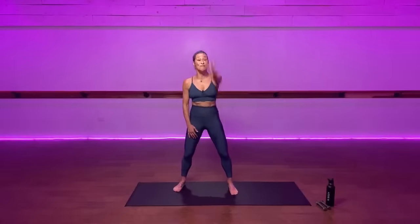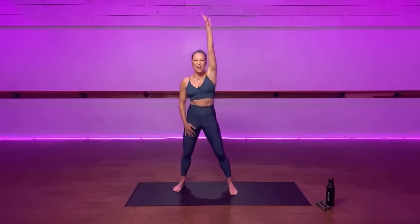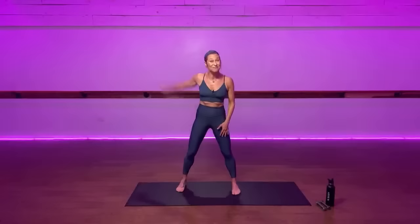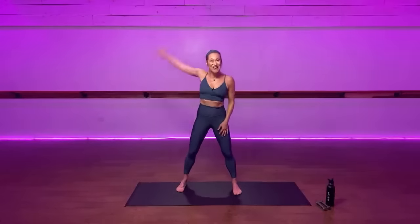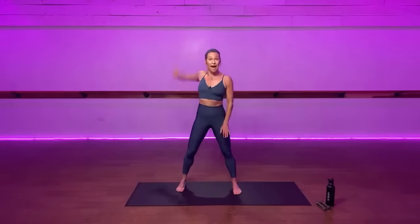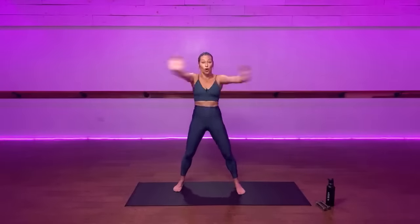Bring your arm back, really feel that big stretch. Four more times. This workout is also going to be available on IGTV on PopSugar, so you can come back to it again or share it. Four more times — nice loose long neck. Circle your arm back, two more times.